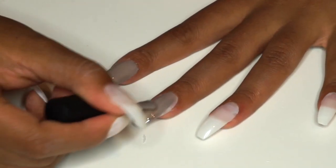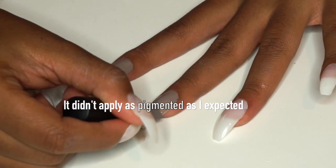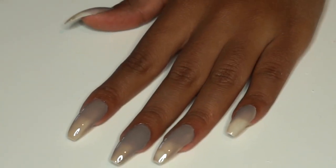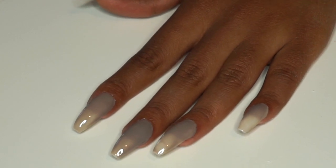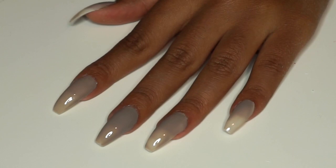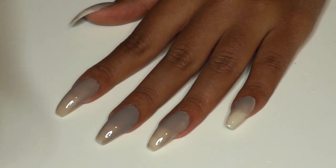The polish didn't really go on as sheer as I thought it would, but I'm not one to like doing 50 million coats. So I put only one coat just to see if putting it under the UV lamp would make it a little bit darker, which brings me to the next product I'm trying out today.